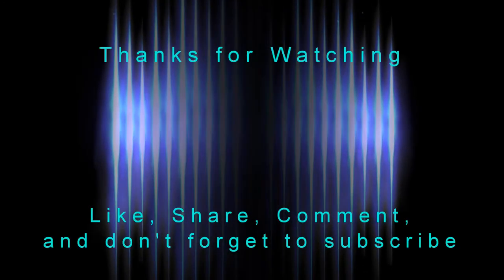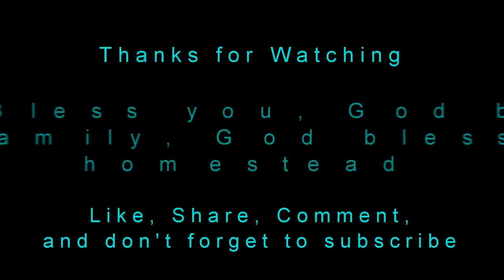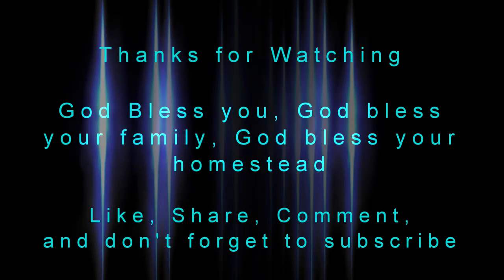As always, thanks for watching. Don't forget to hit the like, subscribe, and share buttons. God bless you, God bless your families, God bless your homesteads.